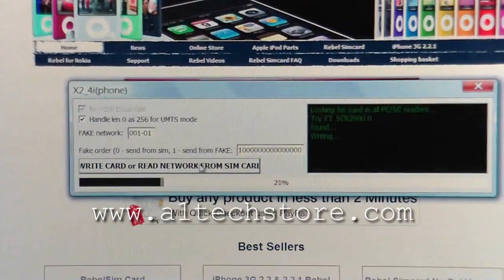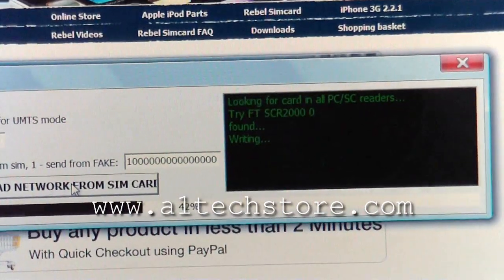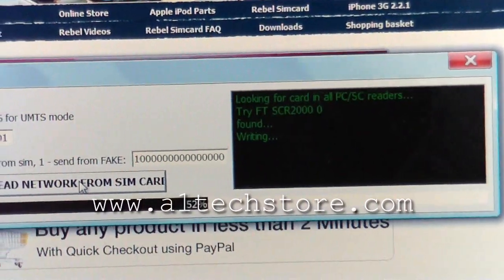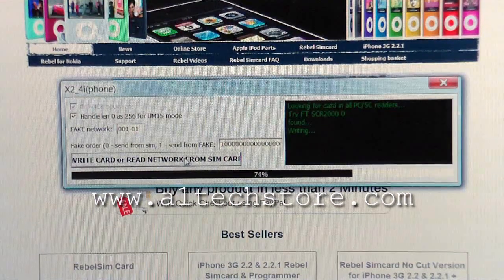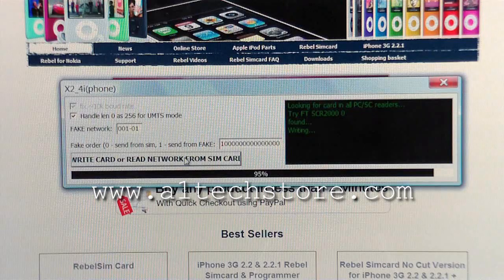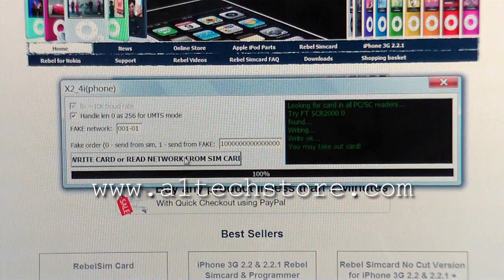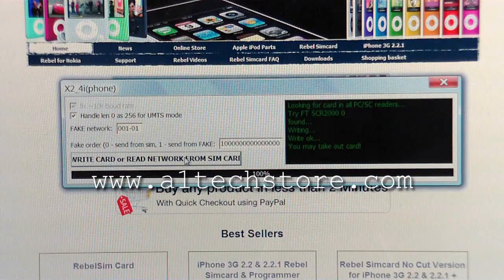Now you see it's writing there. On the black screen it shows that it's found a programmer and that now it's writing. You see it's done and now it says write OK and you may take out the card.